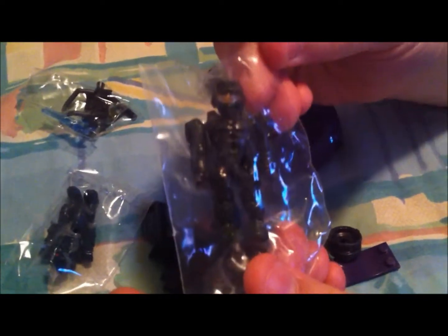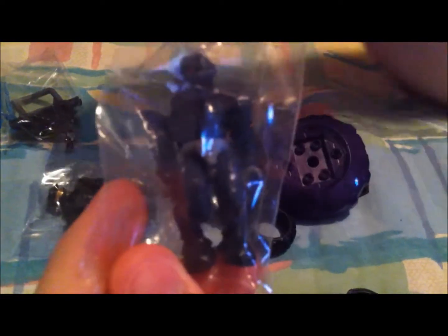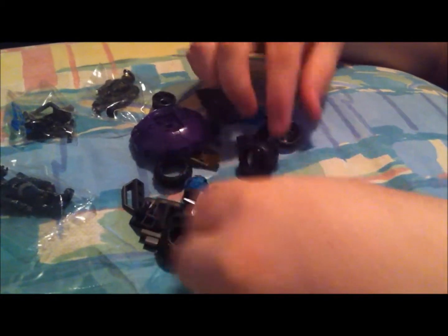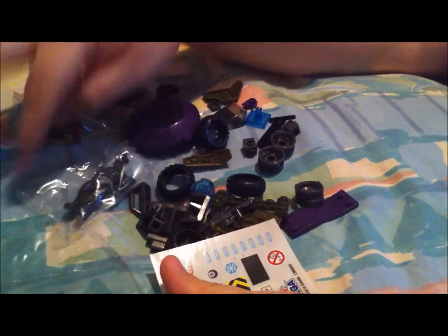That is the Spartan — looks like Master Chief, as you can see. A little Master Chief action. And the Covenant Elite — you ugly bastard. And all these fun pieces, the attire and all that. It should be fun.